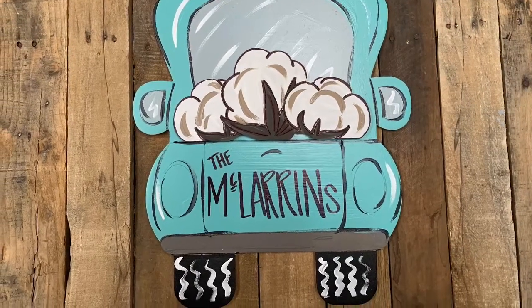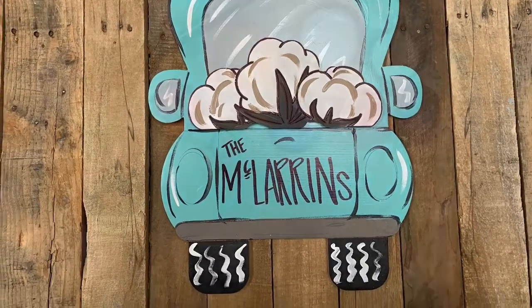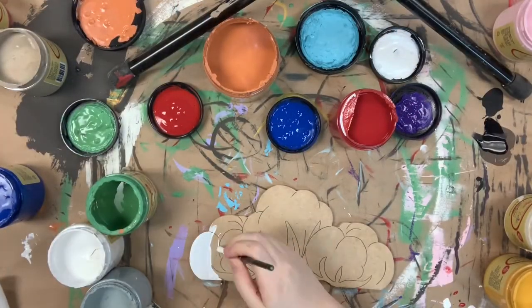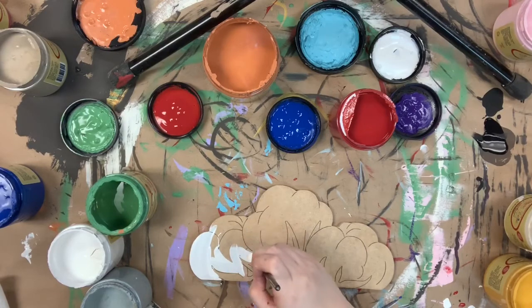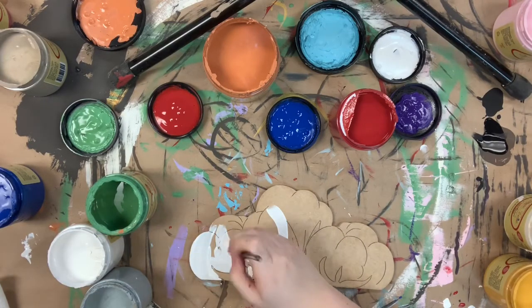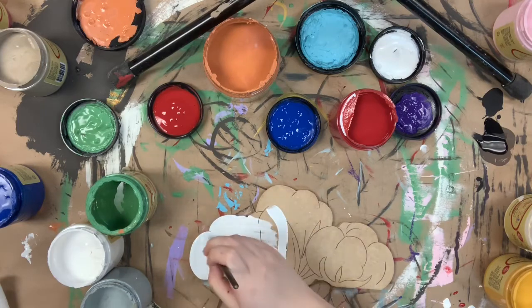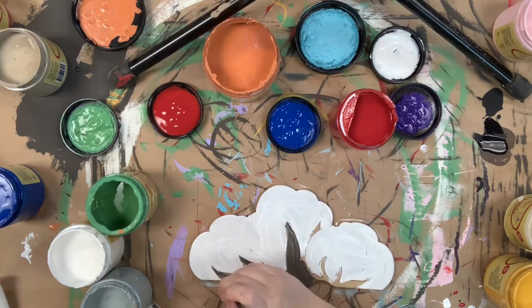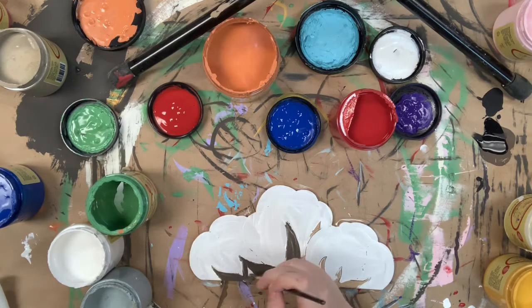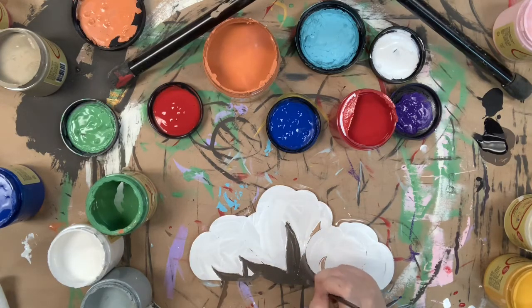Hey guys, it's Scarlett at Buildacross, and today I'm going to show you how I paint this cotton attachment for the paint-by-line truck. I'm going to go in first and base coat my cotton — all of these colors I'm using today are Dixie Belle chalk paint, so make sure to check those out on our website. I love them. I'm using the color chocolate now for the stems on my cotton balls.